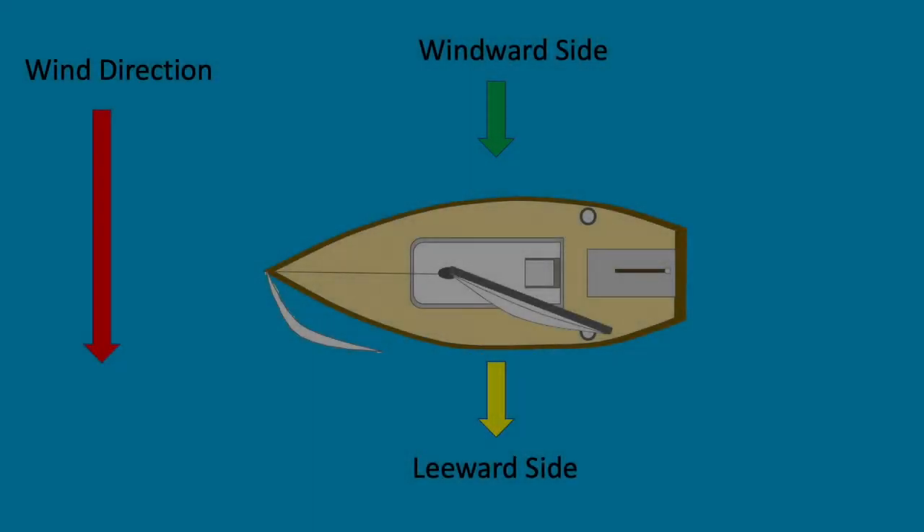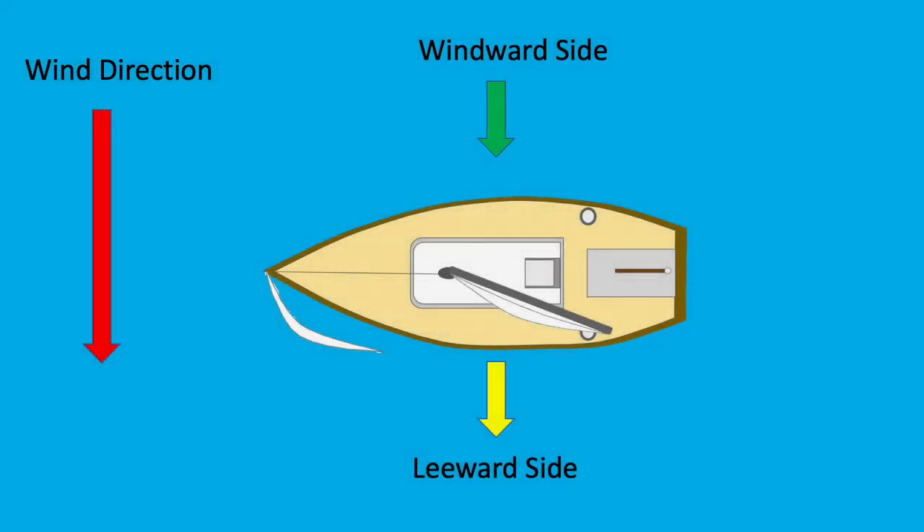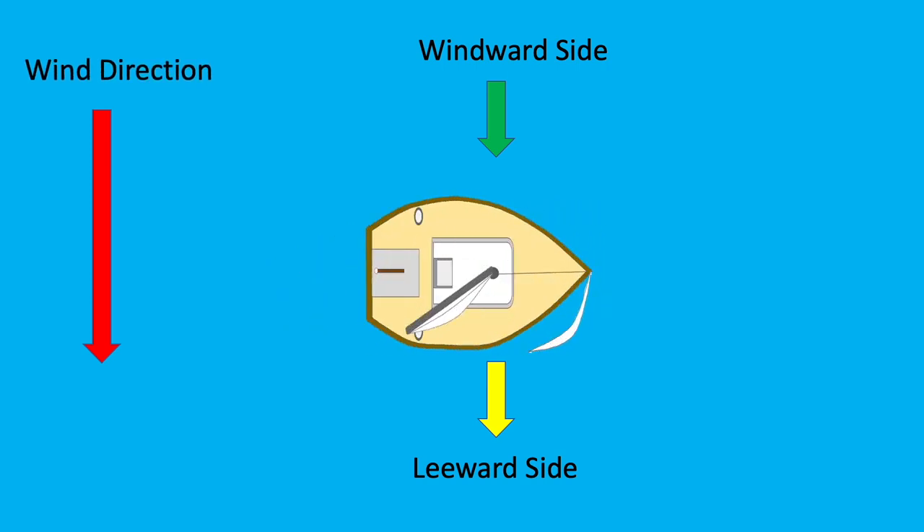Before showing how to attach the system to the boat close hauled, I will explain two important definitions. When looking at a sailboat, the windward side is the side that the wind is blowing toward. The leeward side is the side of the boat that the wind is blowing away from. The windward and leeward sides are determined entirely by wind direction, so they will switch sides whenever the boat tacks or jibes.